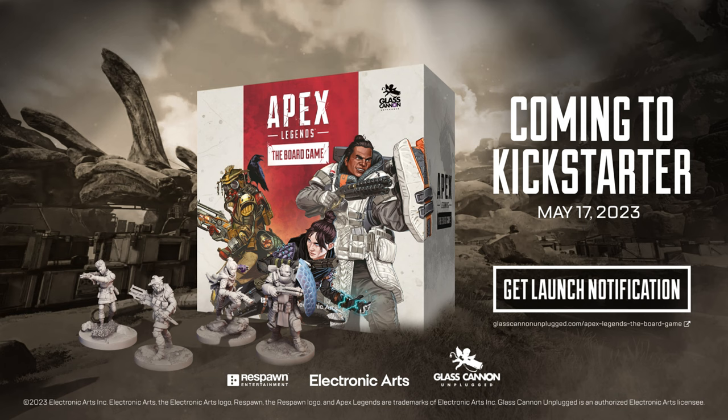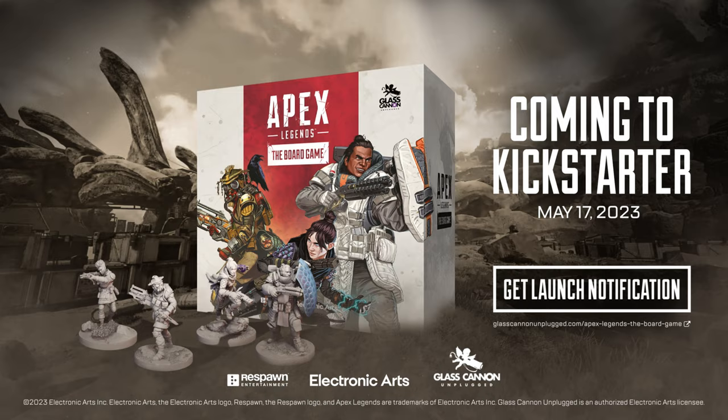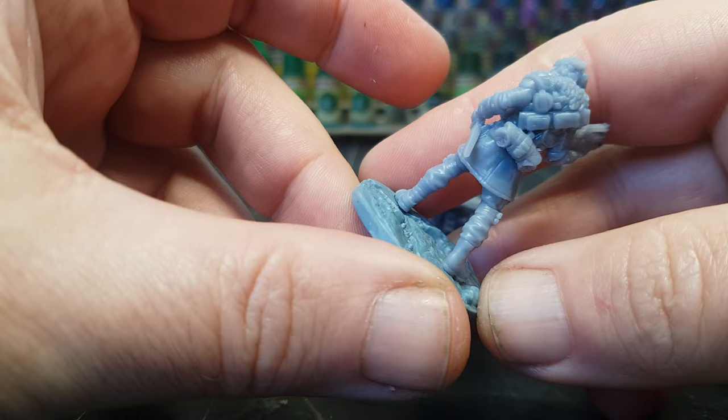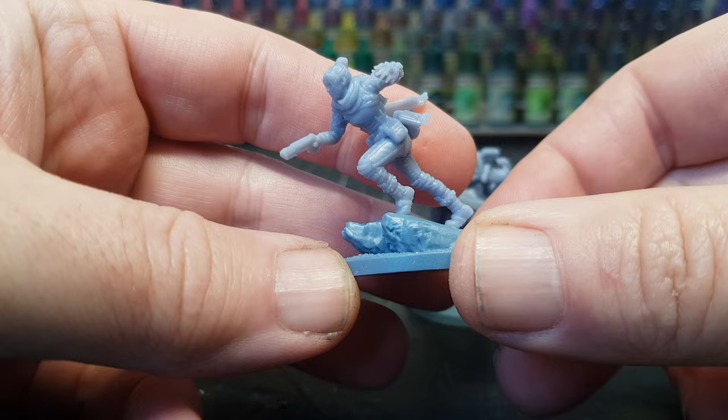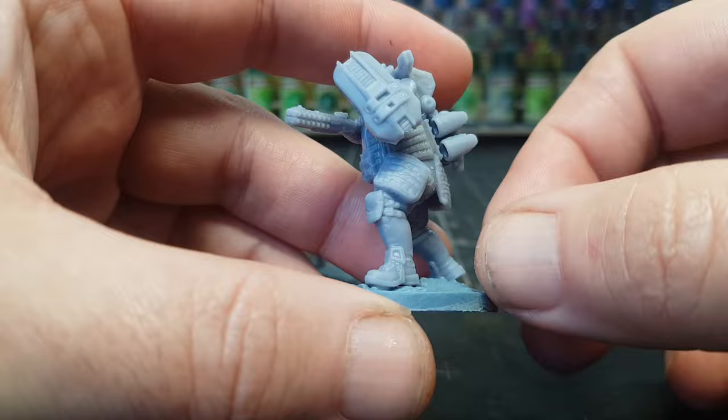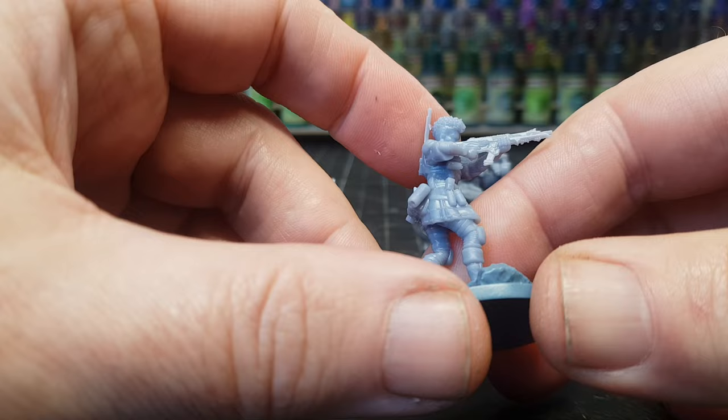I'm very fortunate that they've sent me some of the miniatures that you can play in this game, and they look absolutely awesome — I can't wait to get these painted. I'm also going to leave some links down below, so if you want to know more about the actual gameplay and what you get in the box set, go check out Play on Tabletop, Tabletop Skirmish Games, or Glass Cannon Unplugged.